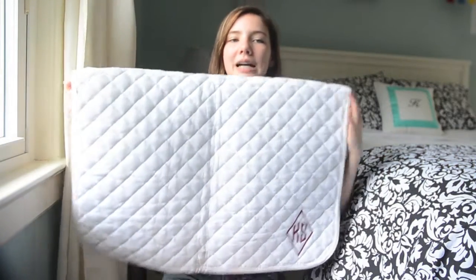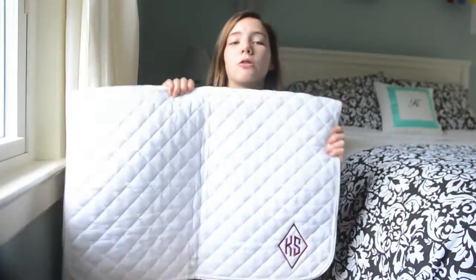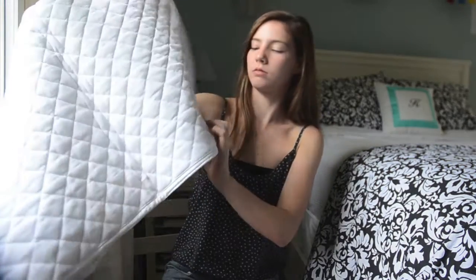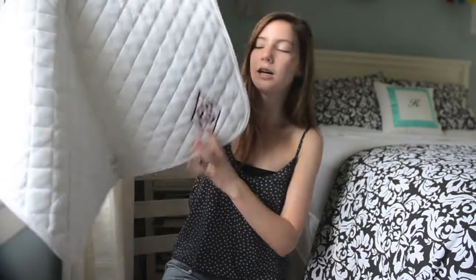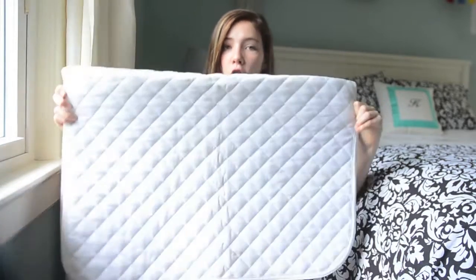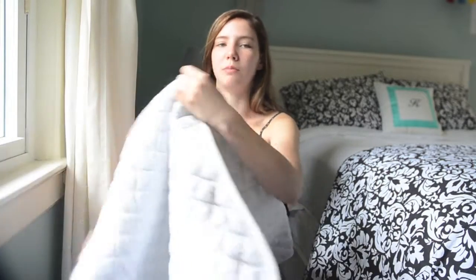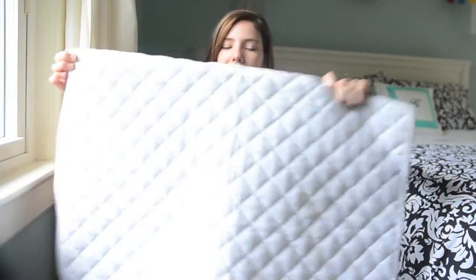My next baby pad is just an all white baby pad - it doesn't have any straps. It came in a pack of three so you'd always have a clean one. If you use one and then wash one, you'll have another one ready to go. I'm pretty sure this is by the Dover brand - I ordered it from Dover online and it has monogramming, so this is a burgundy diamond with my initials. There's not really much to say other than it's pretty long, which can sometimes be a problem, but you can always fold it back. I definitely prefer my other baby pad, but I'll definitely use these since I have three of them.